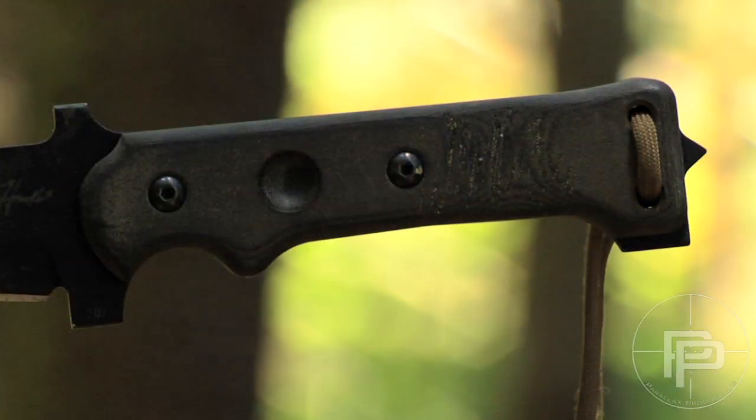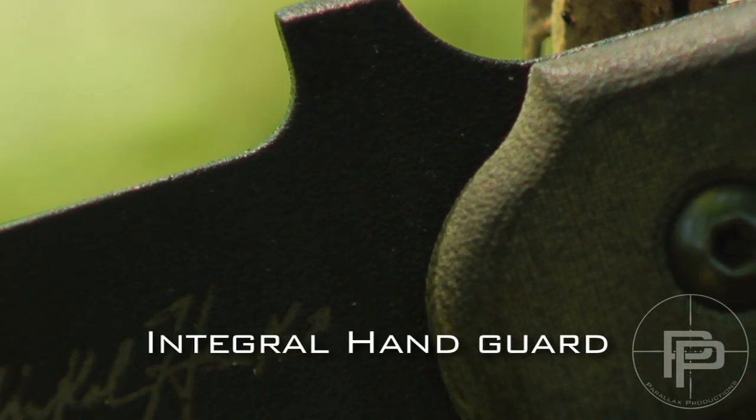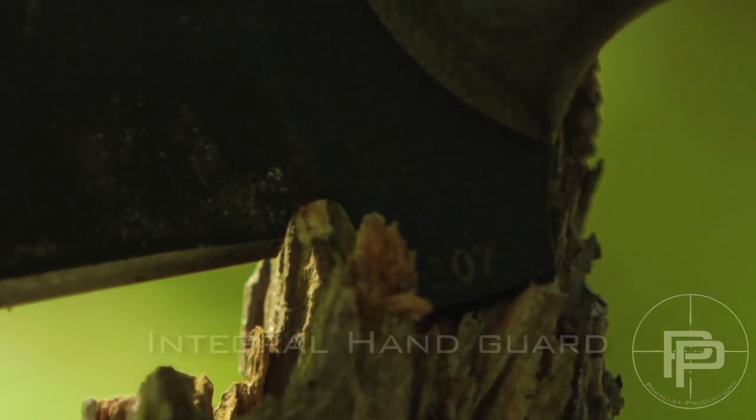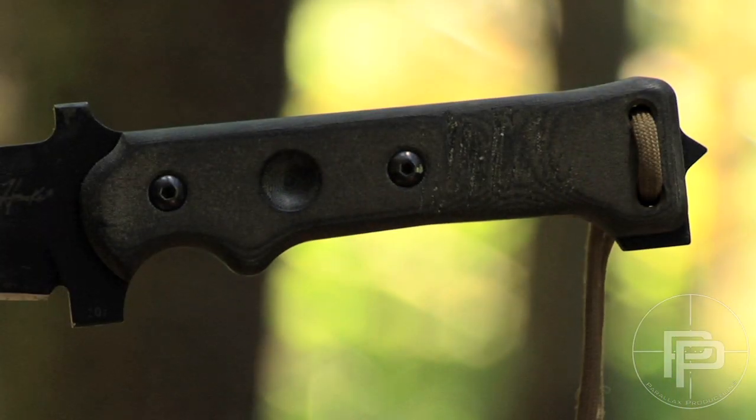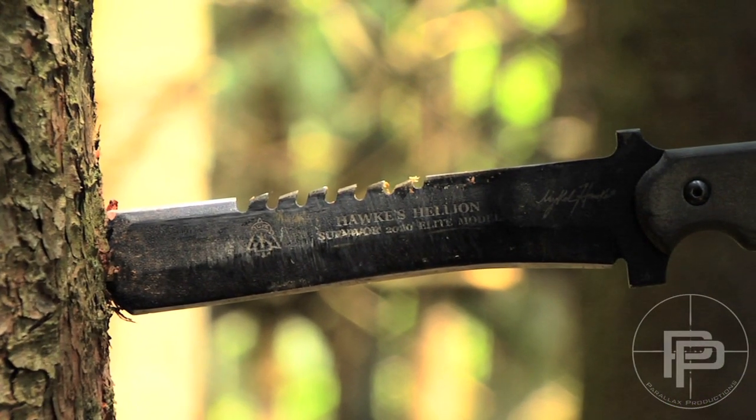The knife also has an integral hand guard which keeps your hands from sliding to the blade when you're tired or when you have grease or something like that on your hands. If your hand slides into the blade, you're in trouble. Moving from the handle, let's move on to the blade.